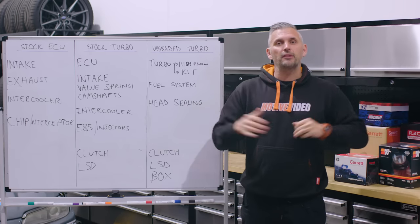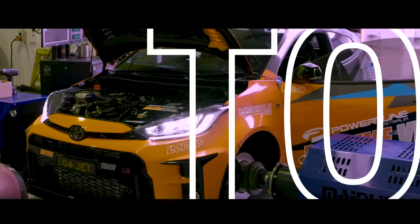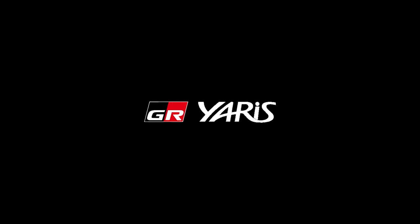What's up everyone. In this episode of Motive Tech presented by Spares Box, it's our tuning guide for the GR Yaris and GR Corolla three-cylinder turbo engine and drivetrain.